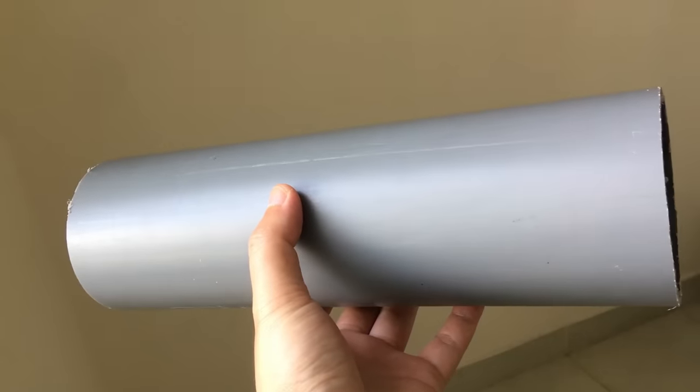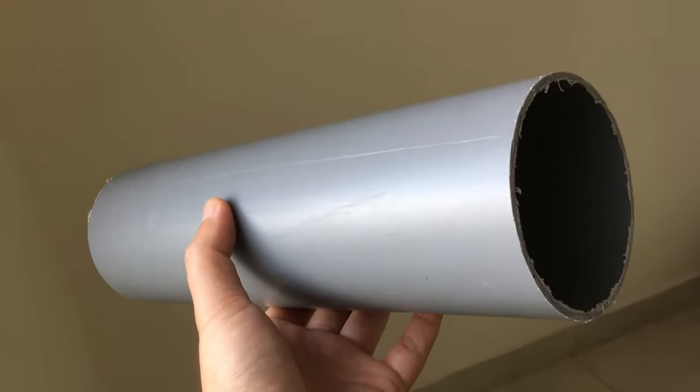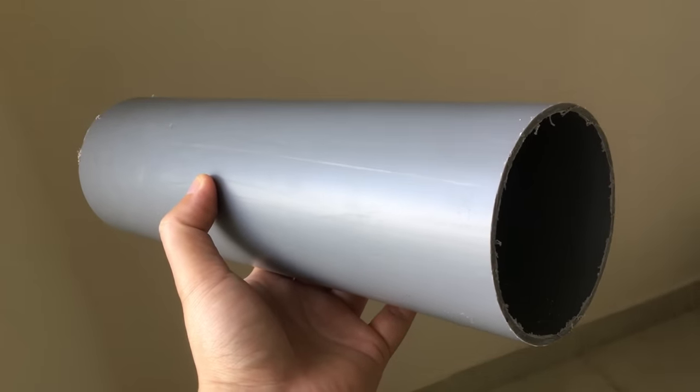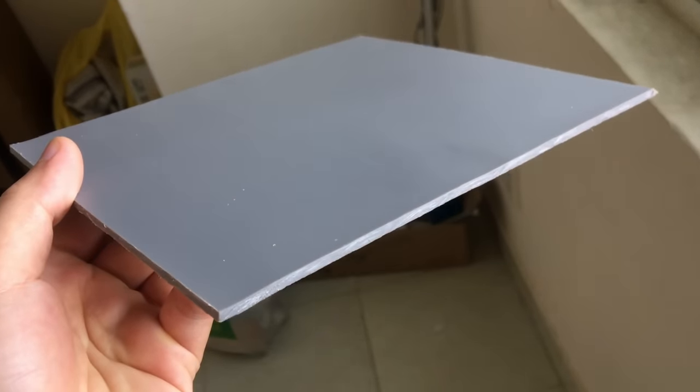My plan is to use PVC plastic tube as the main material. Its advantages are that it is cheap — even free — because most of you have a leftover piece in your house that you have not used for a long time. It is very easy to process: just cut it out, heat it up, flatten it into a sheet, and do whatever you want on it.